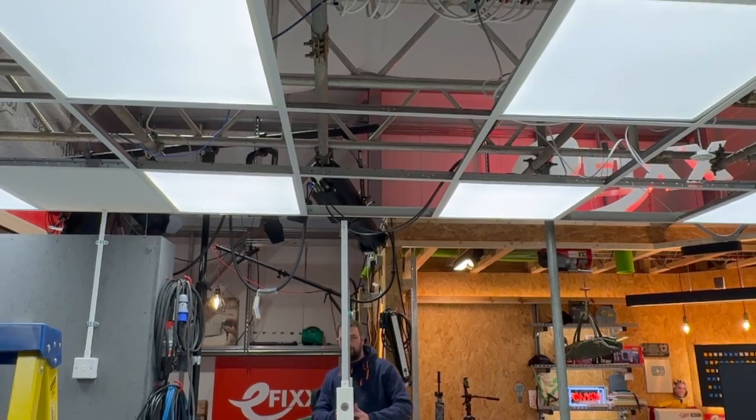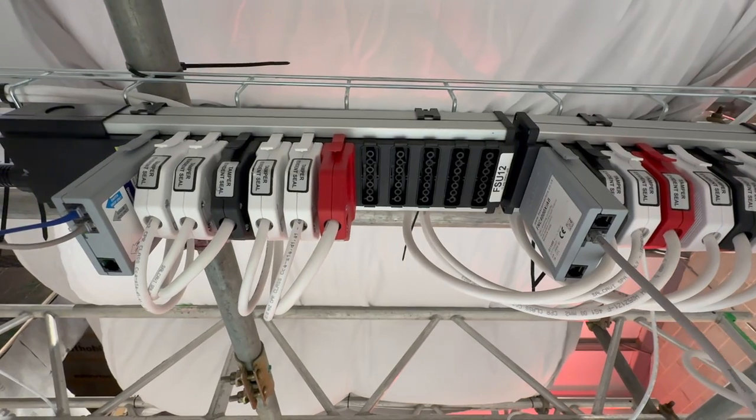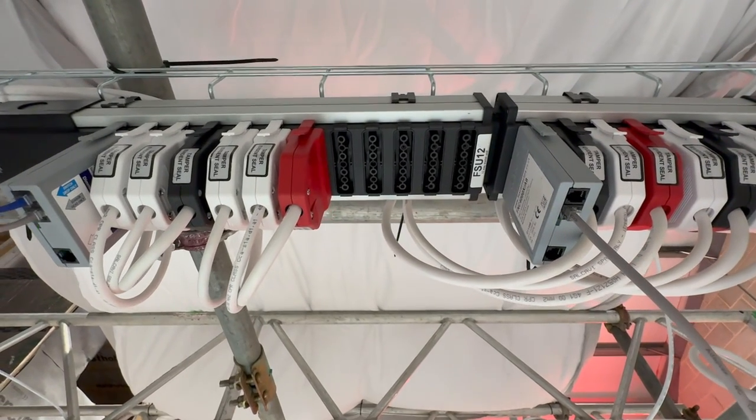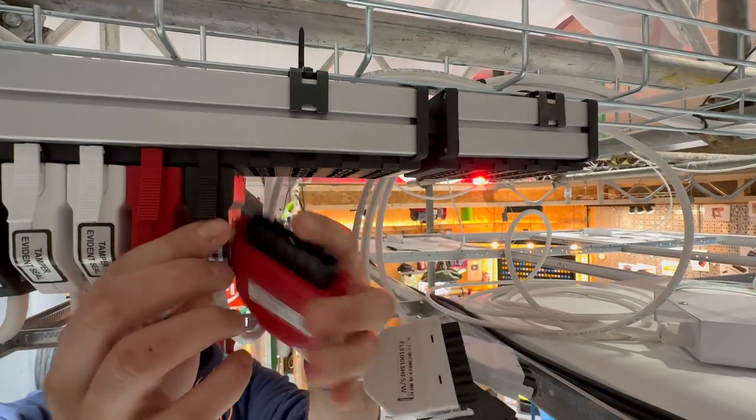What about more extensive changes to the system? What if we completely change the office layout and create multiple smaller offices or breakout spaces? If all of these fixtures were DALI controlled, we could simply reprogram the fixtures into different groups. However, we'd probably still need to wire in some additional sensors or switches to cover the new space, so that could mean needing an electrician plus someone who can work the software. With the Flex7 system, all of the changes are made by re-plugging the connectors in the distribution box. So let's start by unplugging the lights from the distribution box that we want to control.